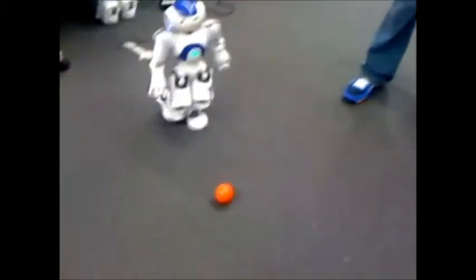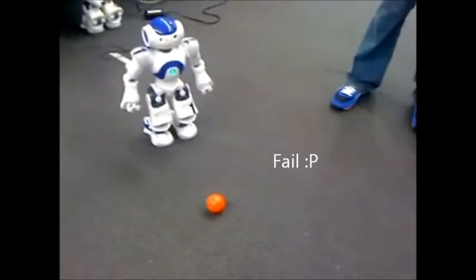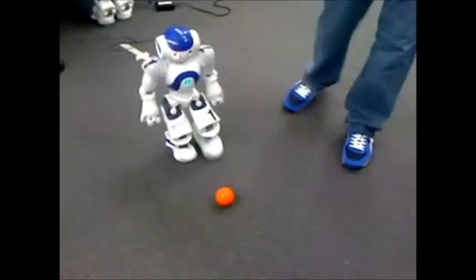First we have the vision aspect, where we have a webcam on one of these robots so that they can see the ball. And then we have the locomotion part so that the robot can actually walk.